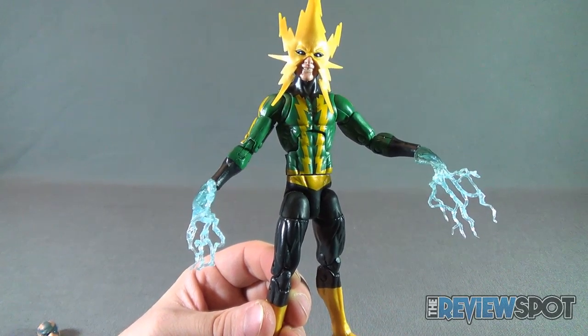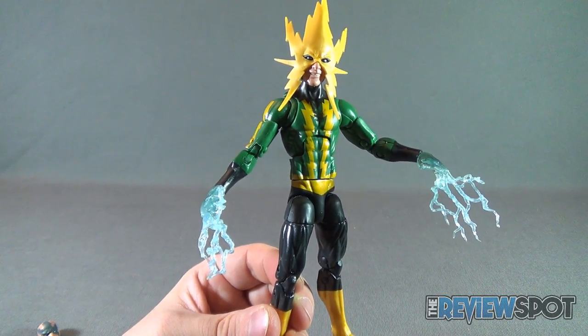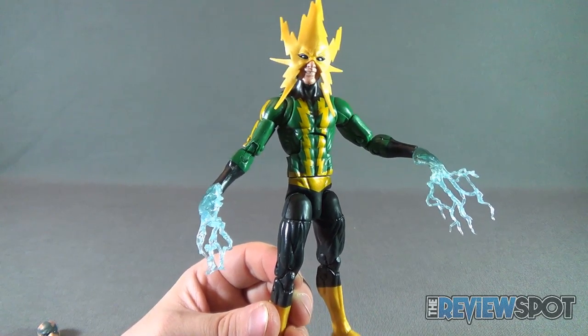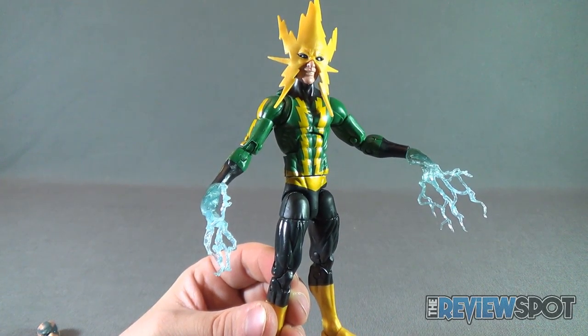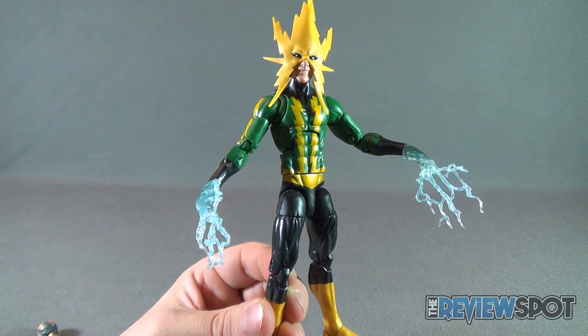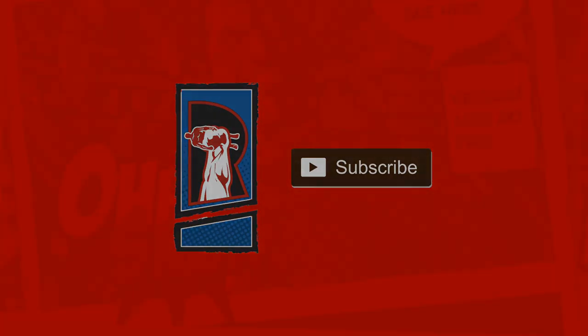Today's Toy Spot, we're continuing our looks at the Marvel Legends Venom Wave, and today we had a look at Electro. Stay tuned guys — Spot's got more videos heading your way. We still have to finish Venom, that's our main focus at this present time. But more videos are heading your way. As always, thanks for watching, I'll see you next time.